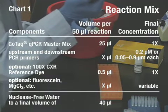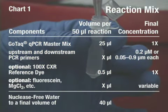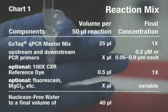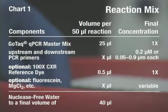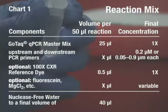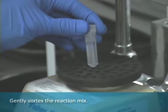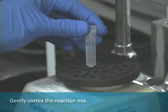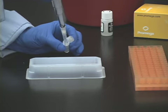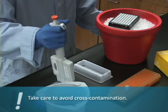Prepare the reaction mix without template DNA by combining the reagents in the order listed in chart 1. Gently vortex the reaction mix. Carefully add 40 microliters of reaction mix to the appropriate wells of the reaction plate.